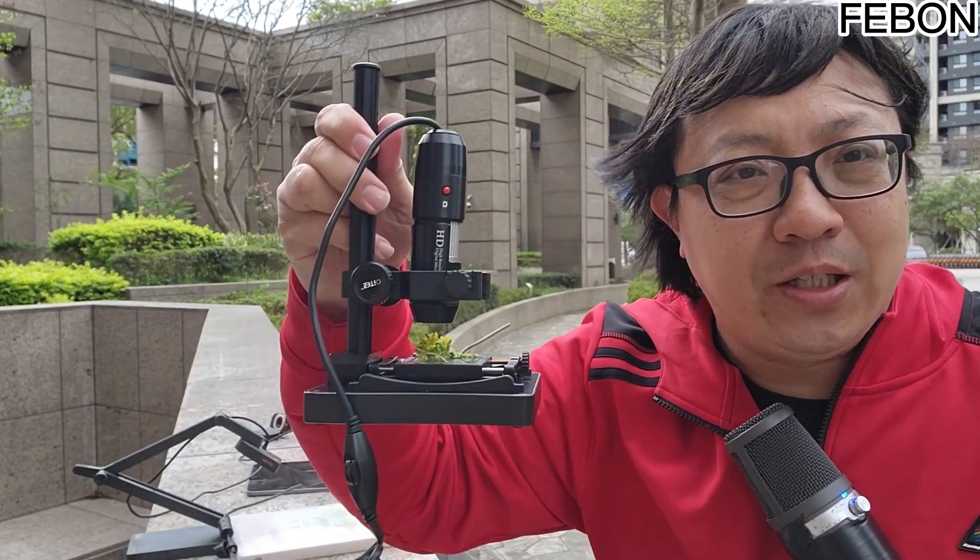Hello, everyone. When we are teaching outdoors, what we hope most is to be simple. If we now use this kind of microscope in outdoor teaching, wow, then you will have a very big headache.